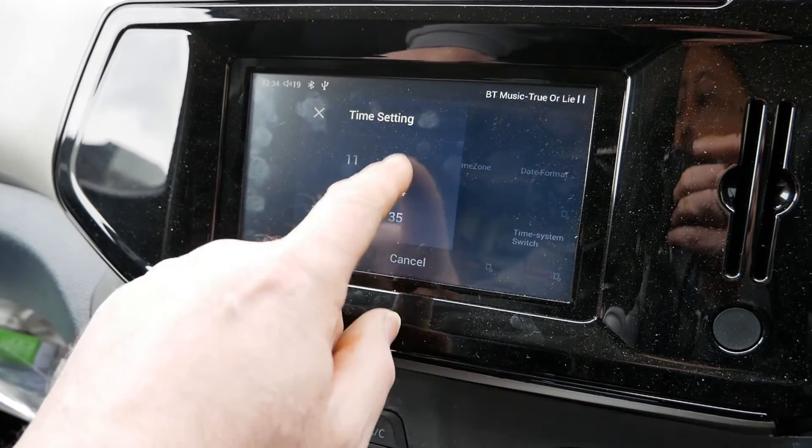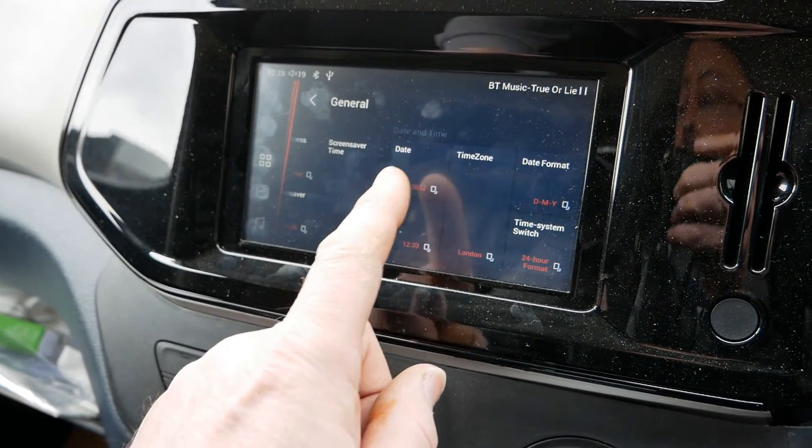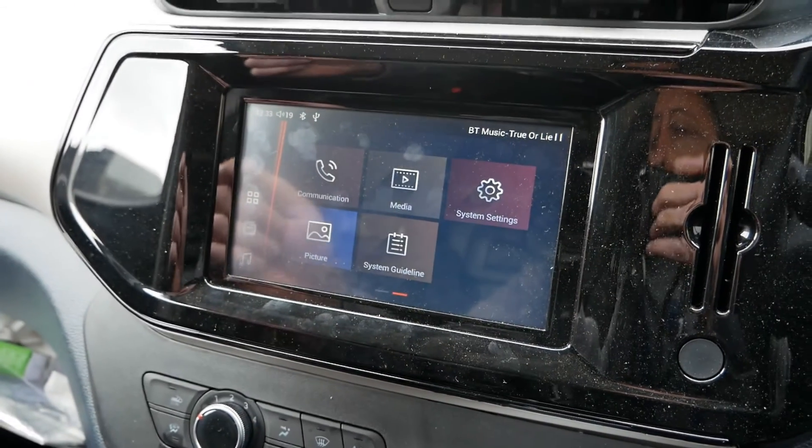This is where you can change your hours and minutes and then press OK. You can also change the time zone and the time format — whether you want 24-hour or 12-hour clock — and it's as simple as that.